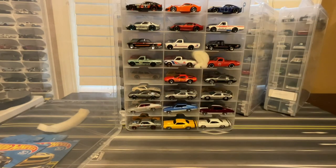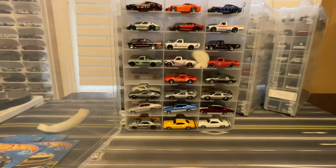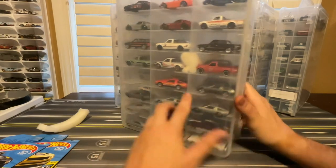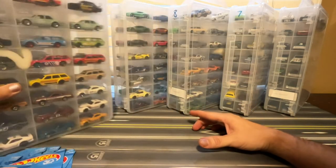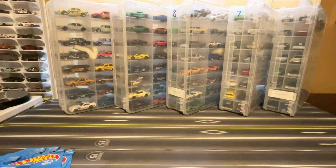I'm going to leave a spot right there because I did pick up this five-pack, which I'll open in another video, and I'll put that Datsun 620 right there. All right — tell me what you want to see, what's your favorite from this video? Give me a like, subscribe, and we'll talk to you next time.